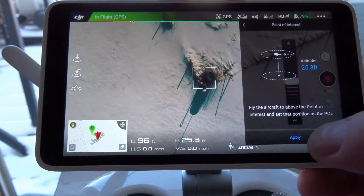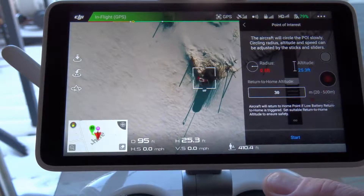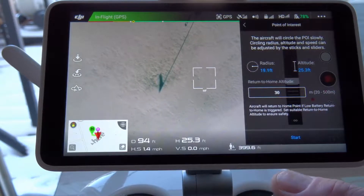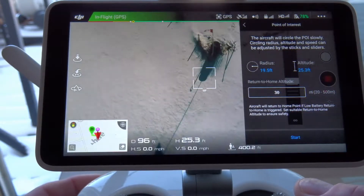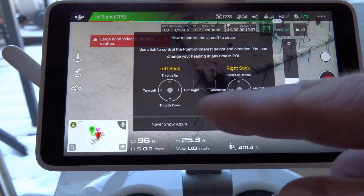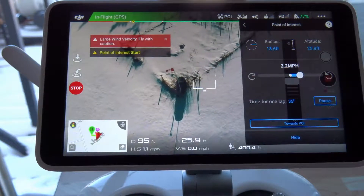Currently I'm at 25 feet, so we'll leave it at that — that looks good. To adjust the radius, use whichever stick you're configured for, but normally on the right side. Let's move it back about 20 feet or so. We'll adjust the camera. I'm using an ND16 filter. We're going to start the rotation. You can make adjustments along the way, or just leave things as they are and say okay — and it's going to start doing its rotation around the subject.